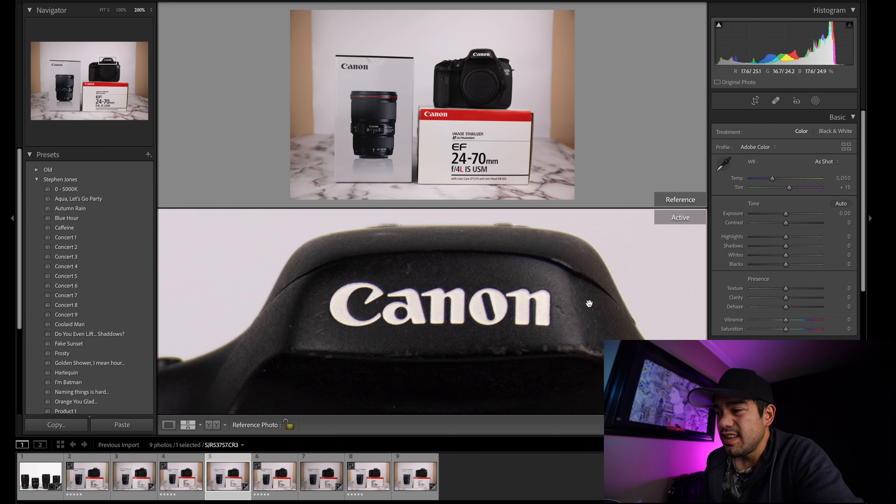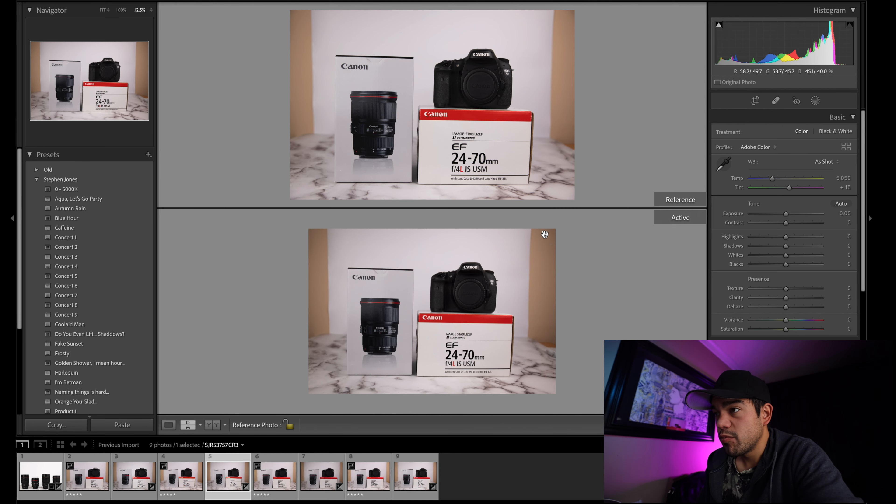The EF 24-70 F4 lens is nowhere near as good — it's still good, but there's a little softness, more prevalent chromatic aberration, and the vignette is much more prevalent. I have tried the RF 24-105 F4 and would highly recommend that over the EF 24-70 F4. I traded my 24-105 for a 70-200 F4, then picked up the EF 24-70 for around 400-500 dollars as a deal, and it did the job as an image-stabilized 24-70.